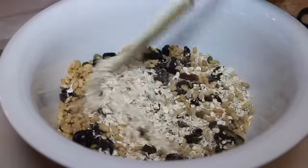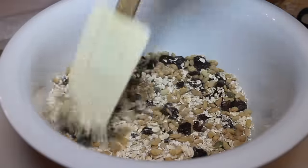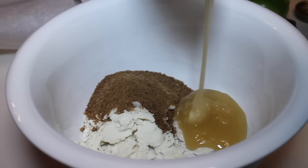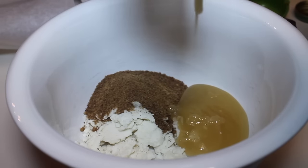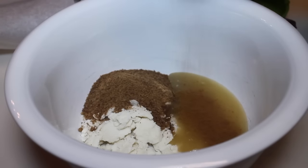Once everything's in there, I'm going to mix these ingredients. Now I'm going to make my wet ingredients, which is basically the same as before — raw honey, coconut butter, and coconut sugar.